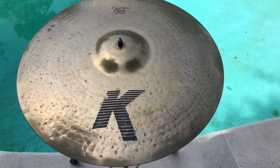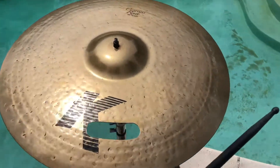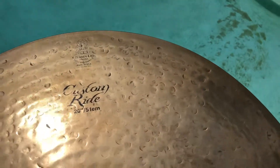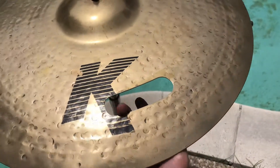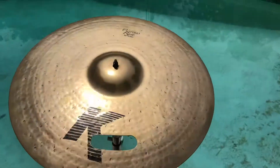All right, let's fix this baby. We're back with the Zildjian K Custom Ride 20 inch, and as you can tell right here, we fixed that crack in the cymbal. Let's give it a little sound test.